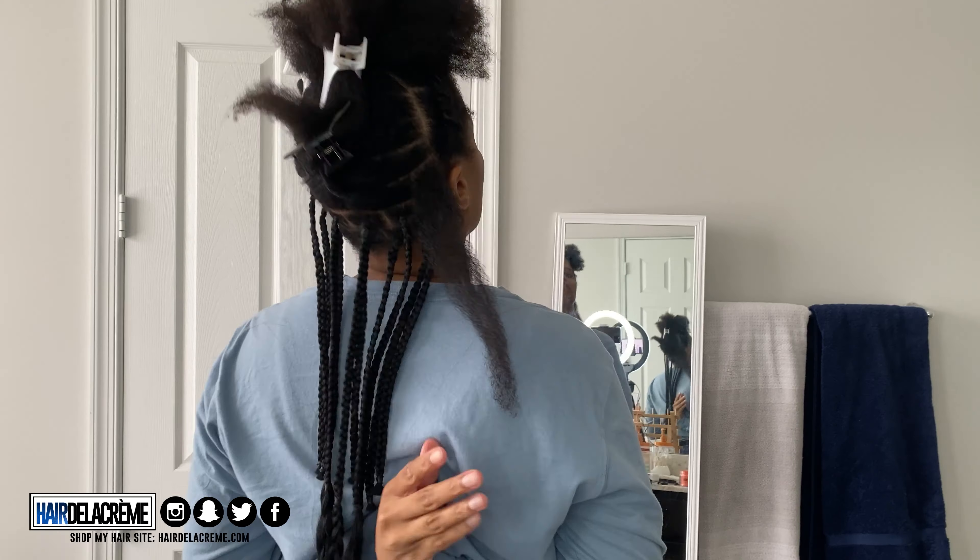Now I'm going to start measuring where I want my braid to end. I'm just looking in the mirror, using that first braid as my guide, and then along the way I'm going to make sure all my braids line up.